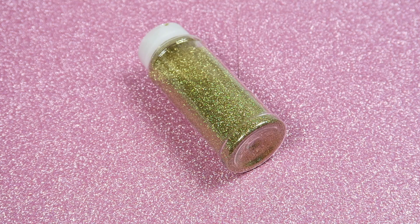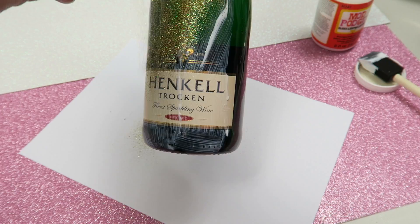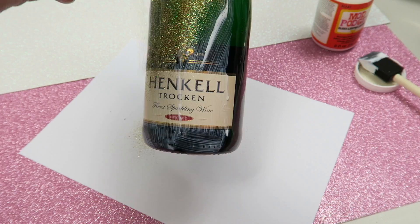Firstly, apply the Mod Podge to the bottle. I decided to do it in sections rather than just covering the whole lot in Mod Podge, as I found the bottle to be quite heavy to hold, so I just wanted to do section by section.